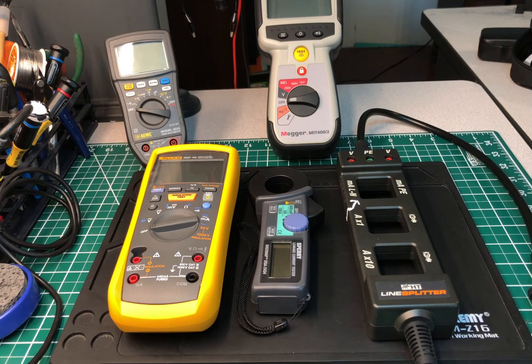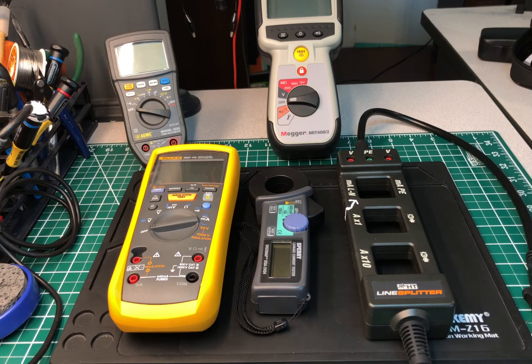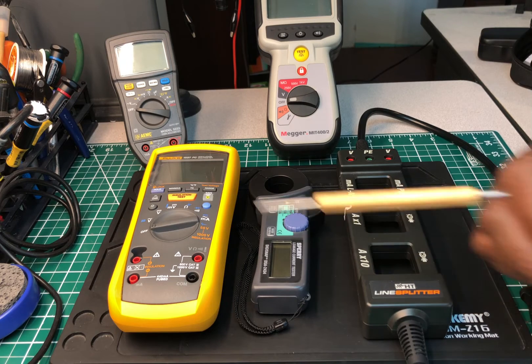What makes the Fluke 1587 a game changer over any other insulation tester I own is what I can do with it. To make a long story short, I was out on a call about two and a half weeks ago. One of my customers asked me to check her refrigerator — actually it was a deep freezer kept outdoors on a ranch, almost in a barn. I agreed to stop by. As it happened, I had this meter with me in the truck.